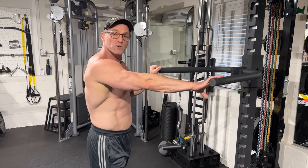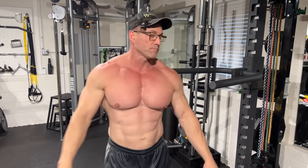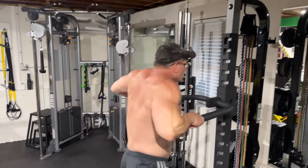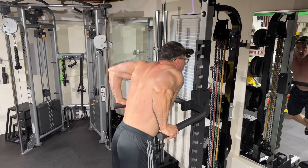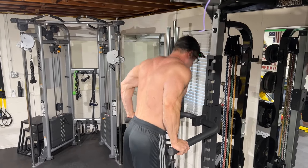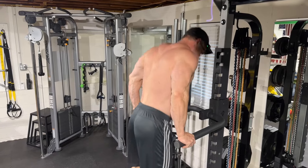So we're starting with a dip, which is a big compound movement. I'm going to failure with this, and then we're going to follow it up with the isolation tricep press down over here. On your dips, you want to go to about 90 degrees, back up, squeeze the tricep just like so. Boom — great exercise.